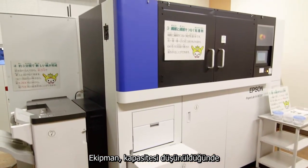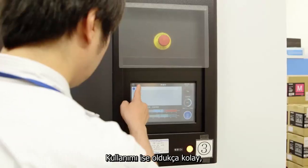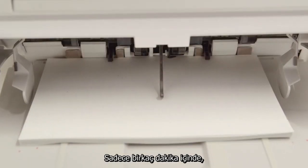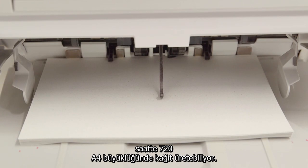The equipment is quite compact considering its capacity. To use it, you simply load the old paper and press the start button. In just a few minutes it begins to pump out sheets of clean new paper. This machine can produce about 720 A4 pages an hour.